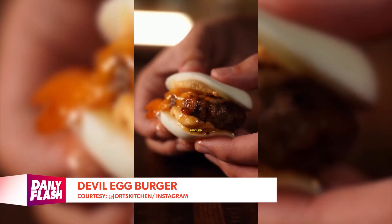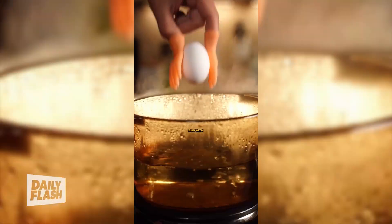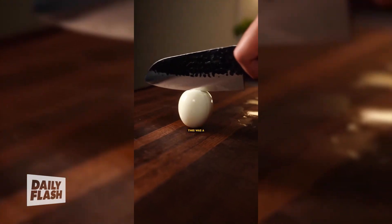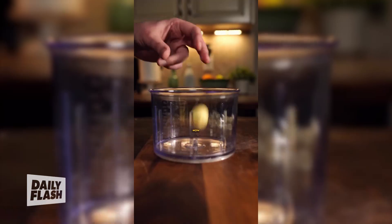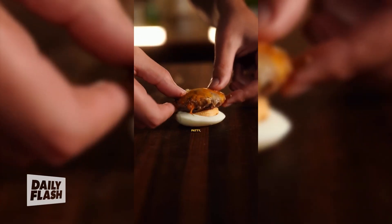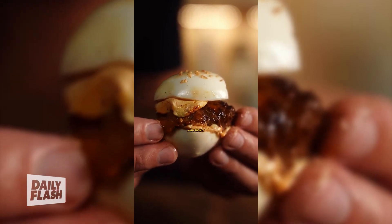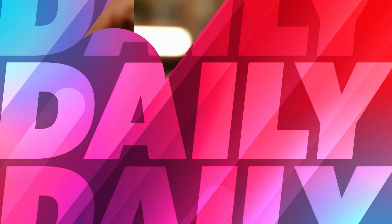Why am I just learning about deviled egg burgers? This is genius. I saw this idea from Chili Pepper Cooks, and with how much I love deviled eggs, this was a must-try. I make my filling different every time, but here I just did salt, pepper, paprika, and mayo. Pipe it into your egg, then add a small cheesy patty, top with the other half of your egg, finish with sesame seeds, and don't share with anyone.